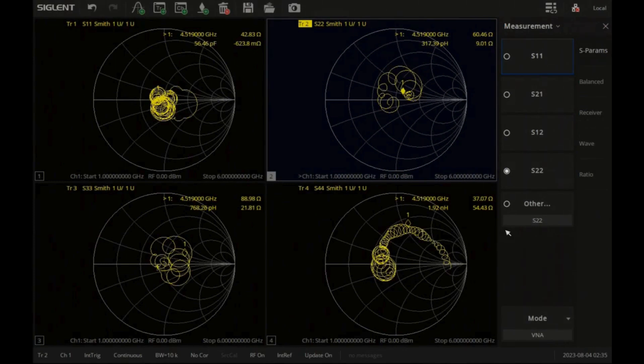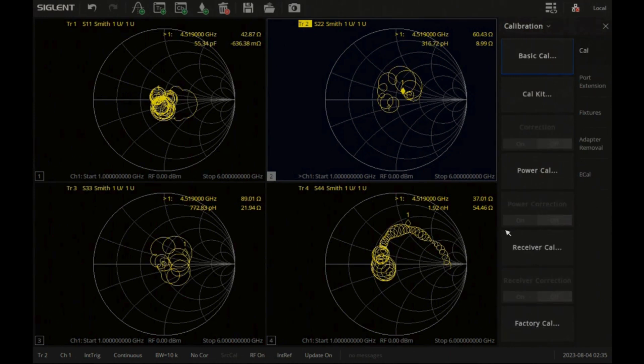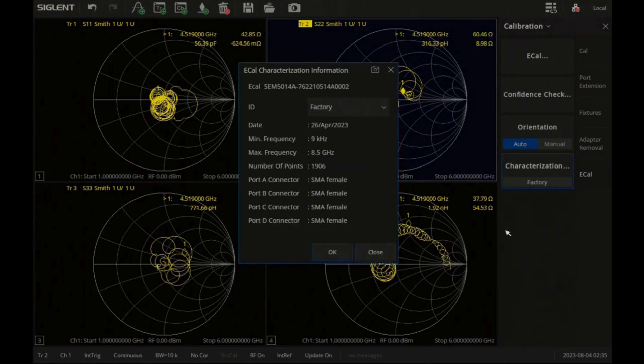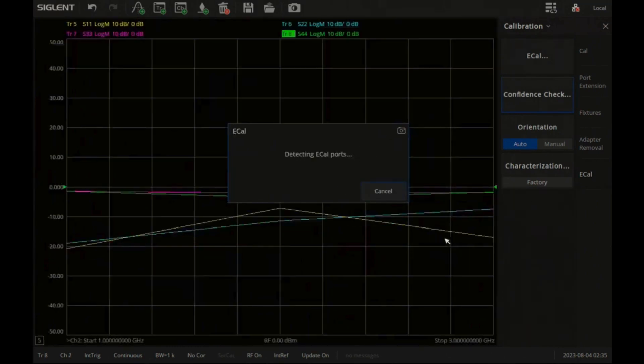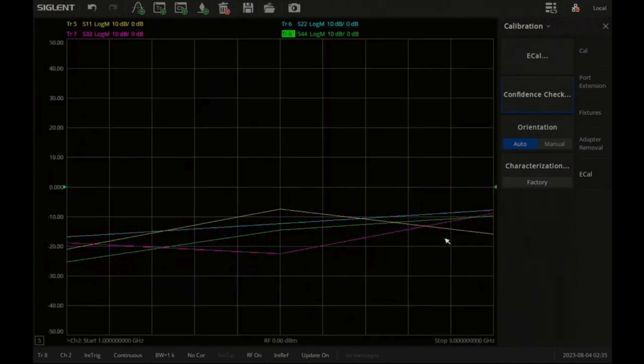Here we start with four ports of reflection measurements with uncalibrated data. First, let's enter the calibration menu and then the e-cal submenu. Now you can select the characterization item to view the module's info. Then, if you like, you can go ahead and do a confidence check. This will verify that you're correctly connected, either in the standard or manual orientation.